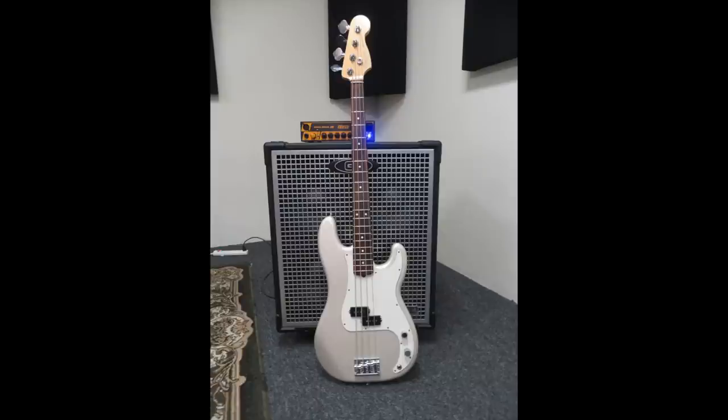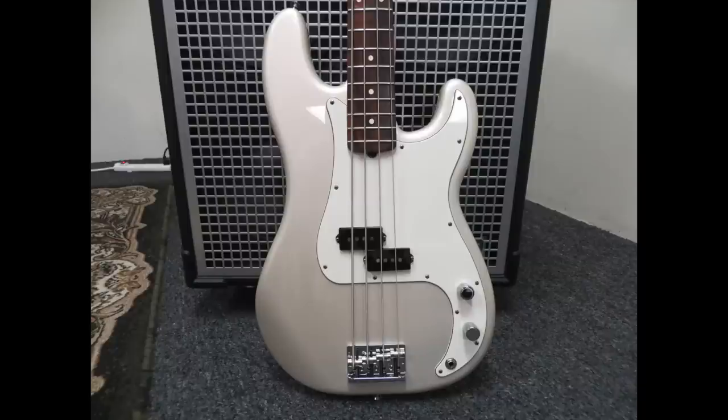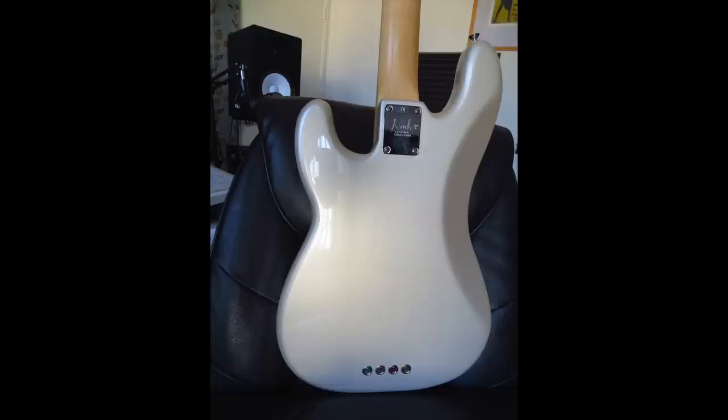This is an American Standard precision bass with a graphite truss rod, which makes it keep in tune a lot better than a regular truss rod. And we have some Dear Dario chrome strings on them, and yeah, it worked well.